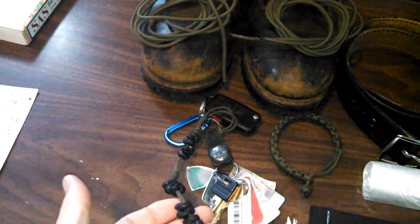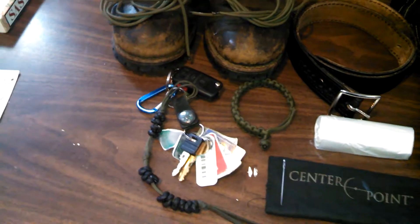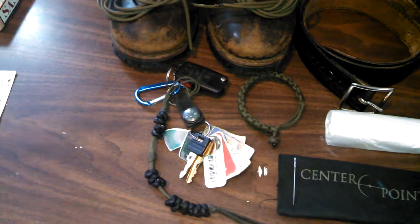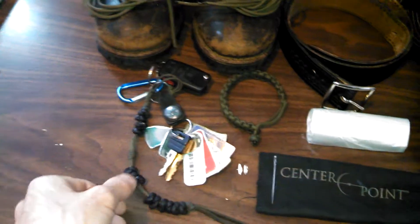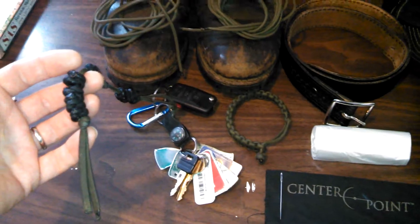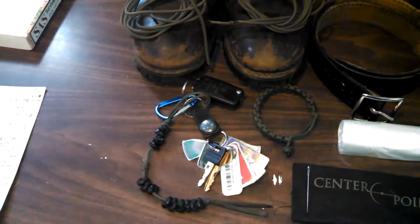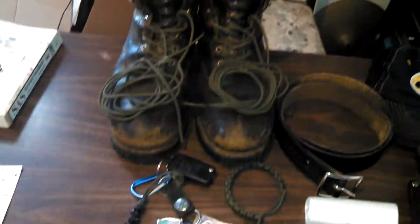I also have a paracord pace bead on my keys, which is great for hiking. I can take this carabiner and hook it on my strap and count my pace to measure distance. It can also be used as a last-ditch self-defense item — you just hold it and swing it. If you've ever been hit by a set of keys, you know it hurts.